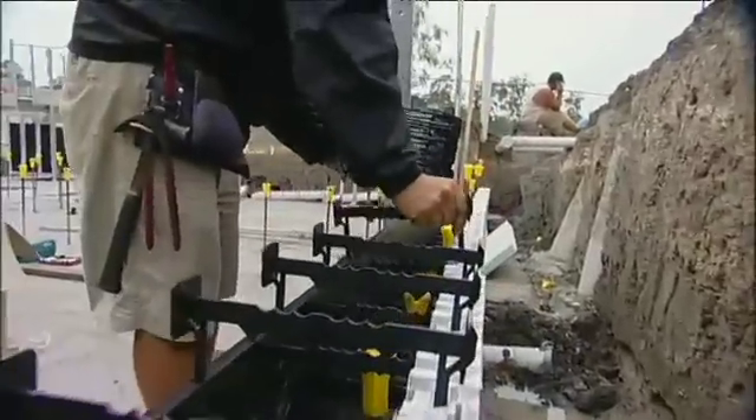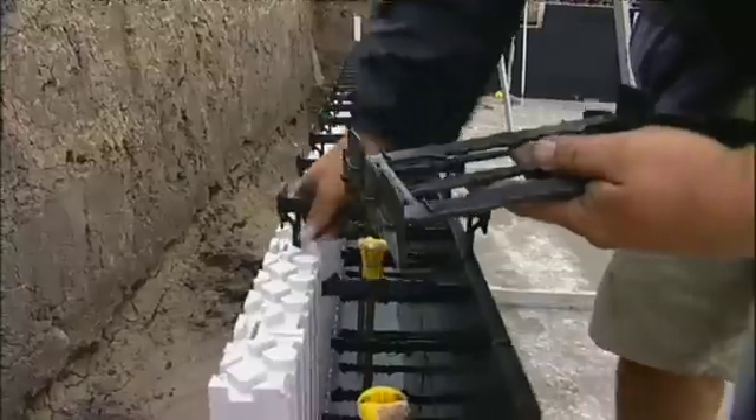Install the system in a production line manner and within a few hours you will see the phenomenal speed of the Zego building system.